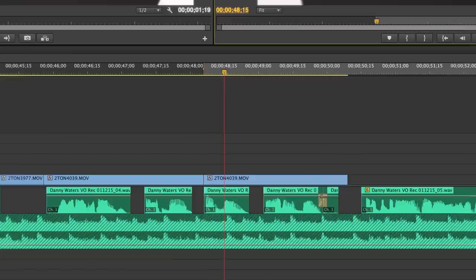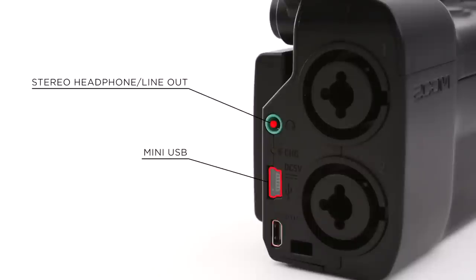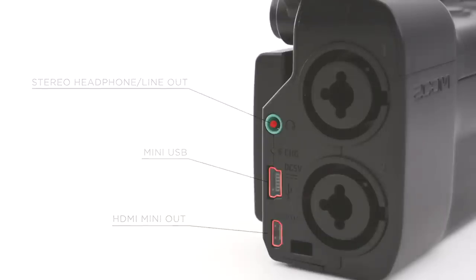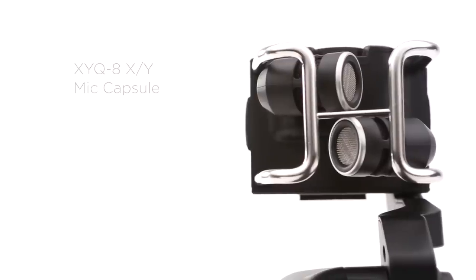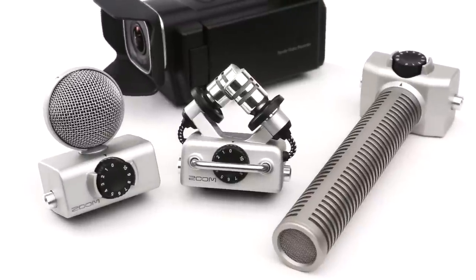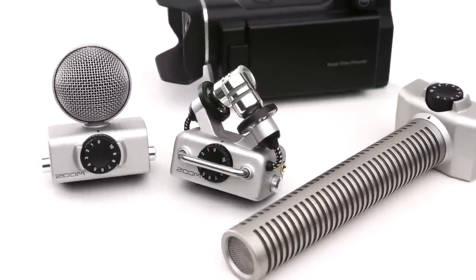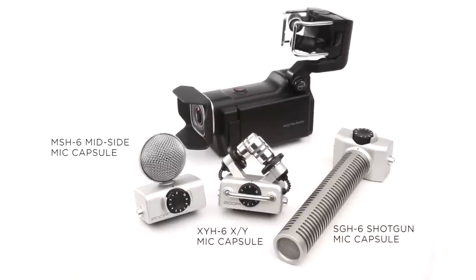Edit the video and audio you shoot with your favorite software or stream it live. You can even use the Q8 as a web camera or USB microphone. The Q8 comes with a specifically designed microphone that uses wide-angle XY recording to capture immersive stereo, but changing microphones is a snap — the Q8 is compatible with many of Zoom's interchangeable mic capsules.